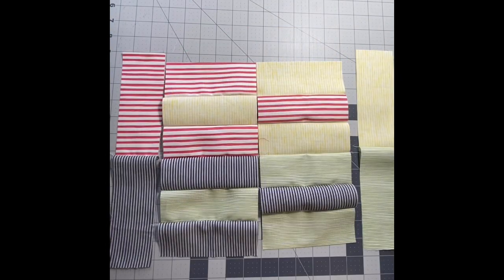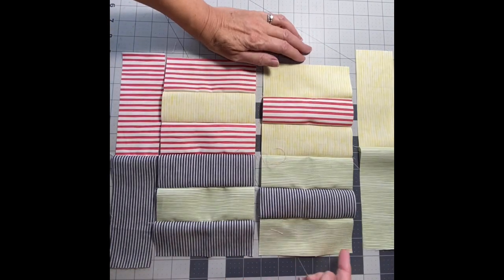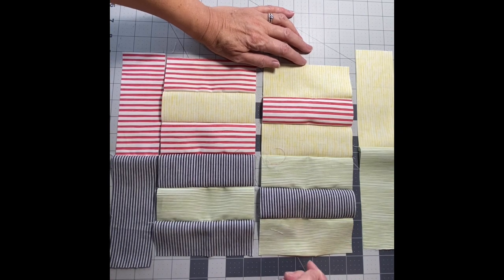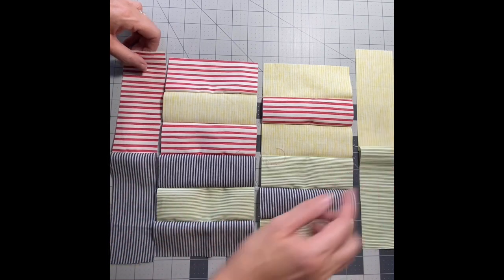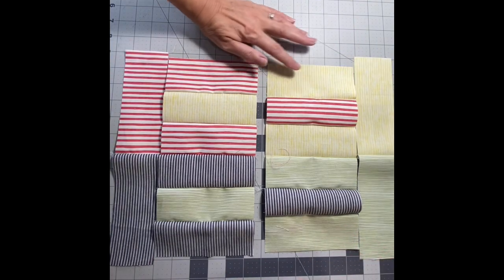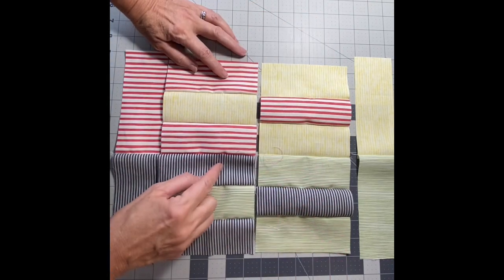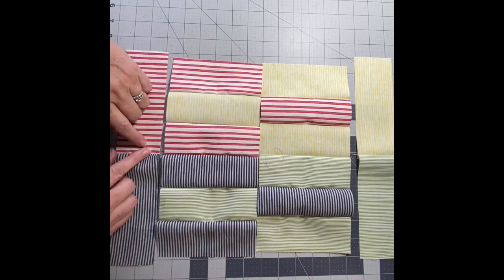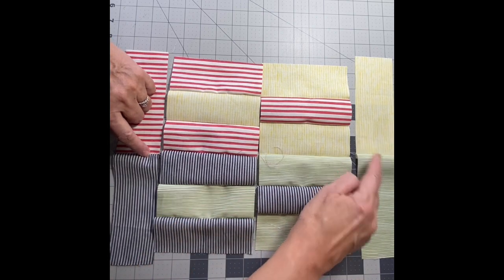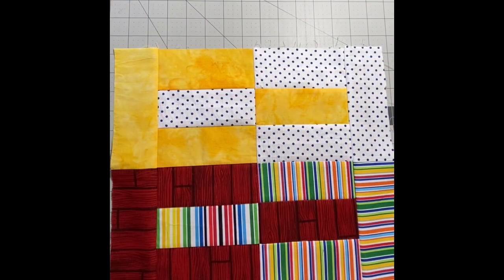I'm showing you: I have this strip sewn together and this strip sewn together. The shorter ones are two and a half by five and a half inches, and the longer ones are two and a half by six and a half. Because I haven't pressed anything yet, I can take these groups and press them all in one direction, and the other group all in the other direction. When I go to join them together I can nest the seams. I'll go ahead and press those and sew them together.